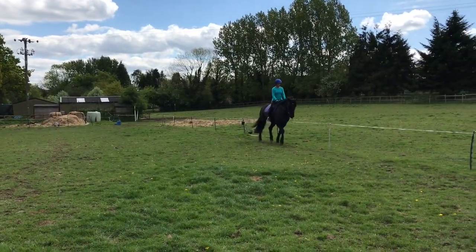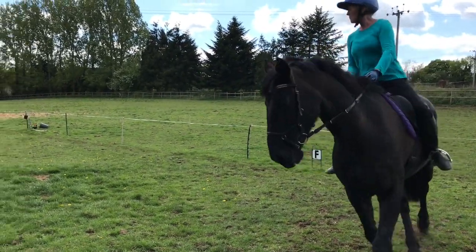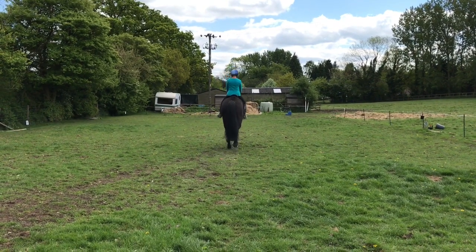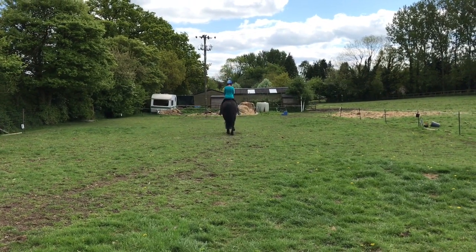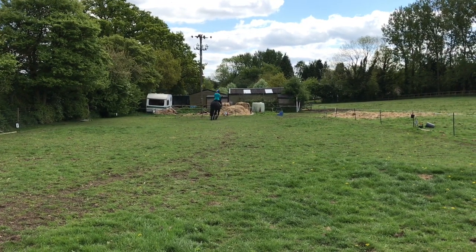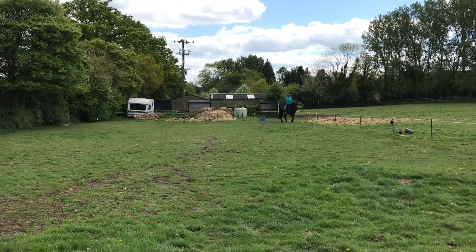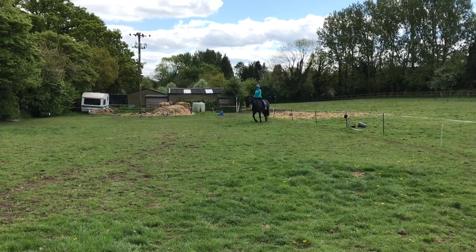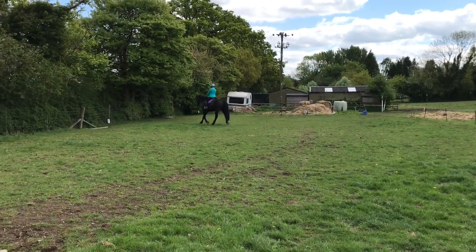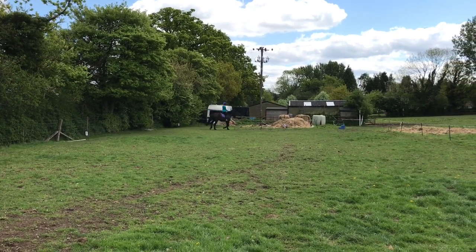Different format here - I'm going to do a voiceover with the scores as I ride the test, which is different to what I've done before. For the first movement, just going down the centre line, we got nine for this, which I was pleased with. We did wander off the centre line slightly, which is why it was a nine. Then we got a nine for the circle, the transitioning walk, and the lengthening of stride in the walk.